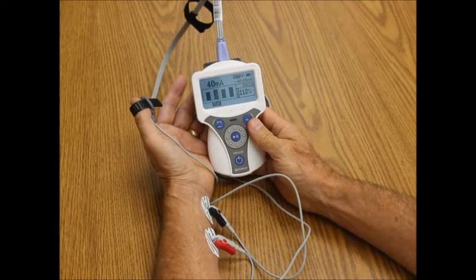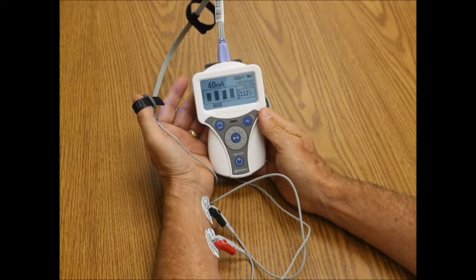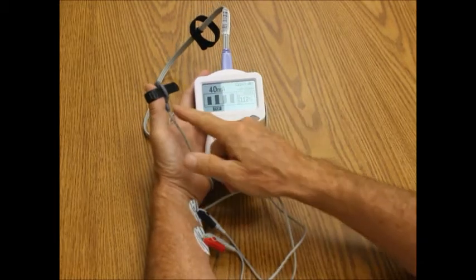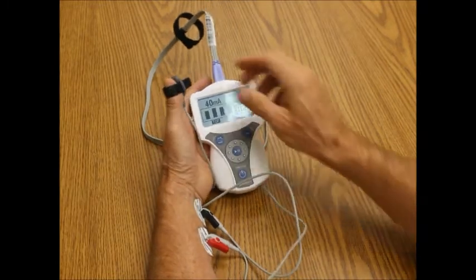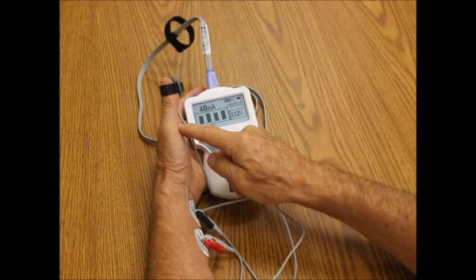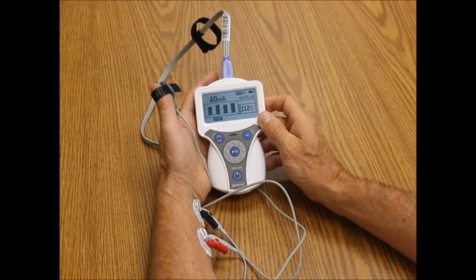It shows my four bar graphs, and it shows that I had 112%, so I do not have any paralytic on board. The Stimpod works by using a three-dimensional accelerometer. This accelerometer can be placed on the side of the thumb, the back of the thumb, or the front of the thumb. The key is you don't want to place it all the way down at the base of the thumb, so it needs to have movement to be able to be registered.